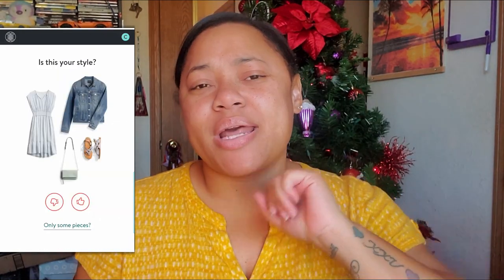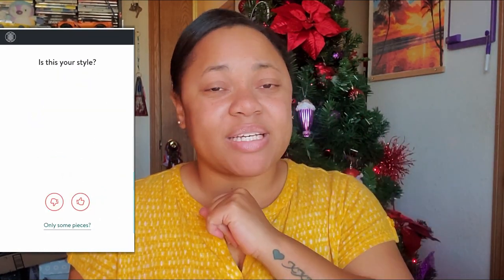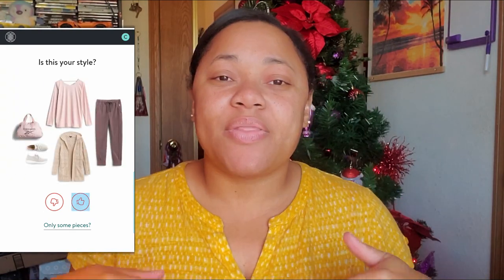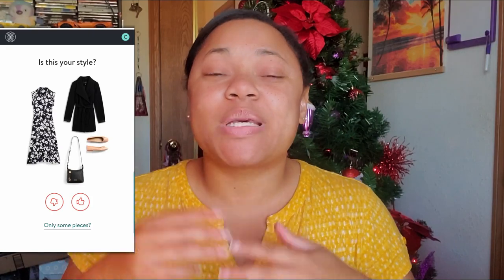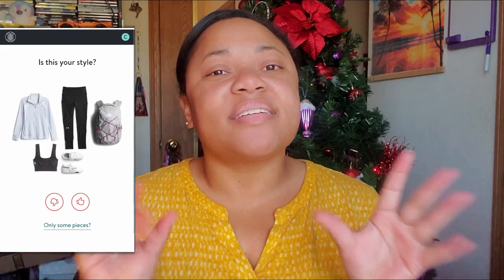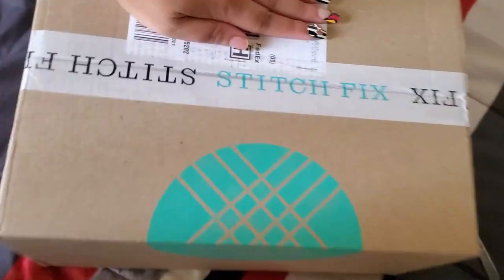I only picked two of the five items my stylist picked for me. So since I only picked two, the stylist will go back and pick three new items before the box is sent to me. So that's the basic order process for Stitch Fix.